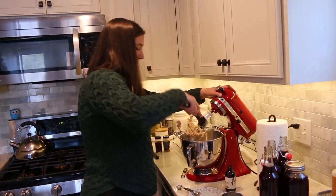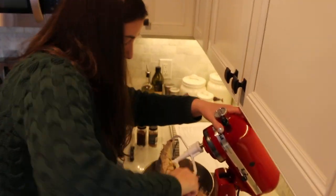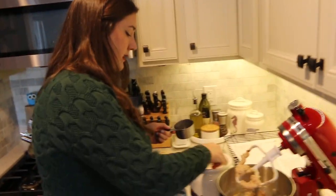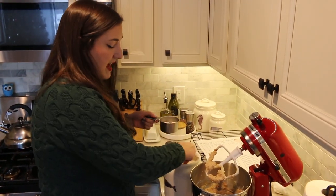I'm going to do another scrape because I can see a whole bunch of cinnamon that didn't quite make it into the mixture. Smells so good. The last thing we have to add is two cups of all-purpose flour. The recipe says to slowly mix it in, so we're going to add it as it mixes.